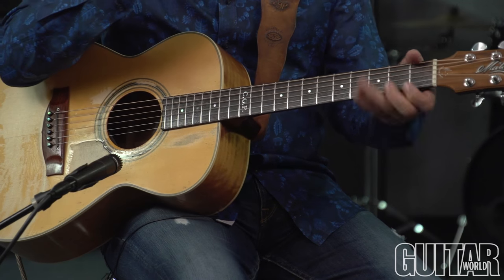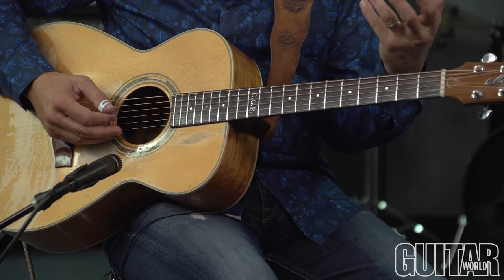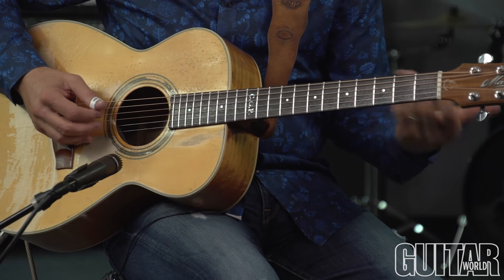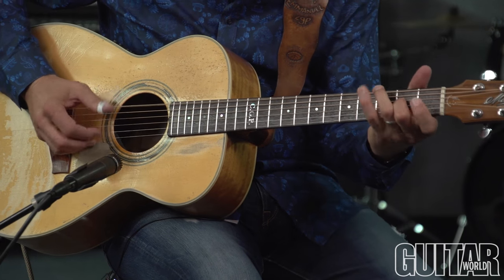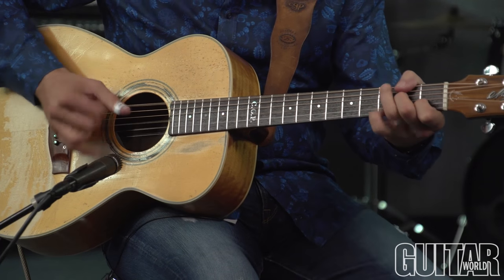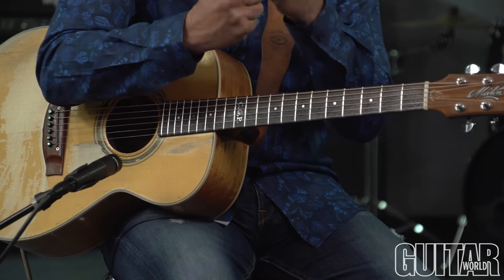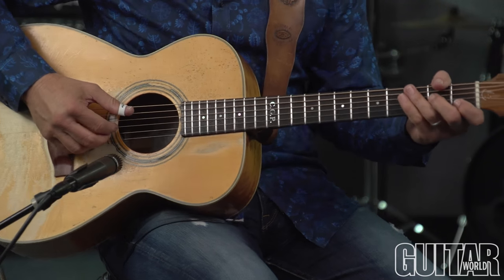I do that because I want it to be strong. I'm right in the middle register of the instrument where it can really speak. So if you play it in tempo it jumps out. See, it has power. Let me just do it slowly for you again.